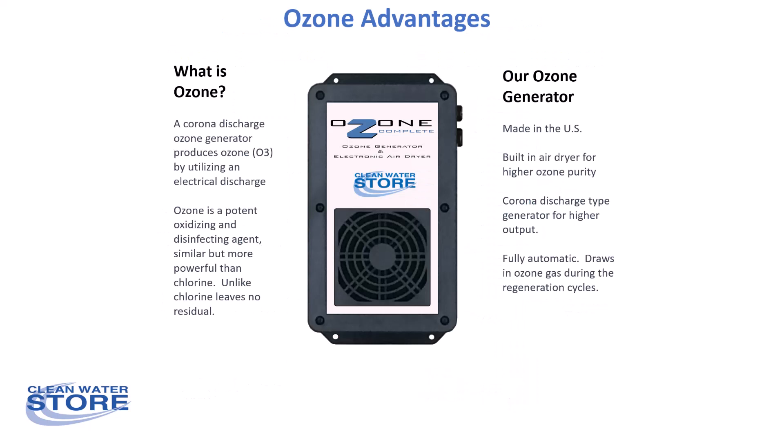Ozone is a gas and it's produced on site with this ozone generator. It's much more powerful than chlorine, and unlike chlorine it doesn't leave a residual.